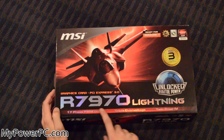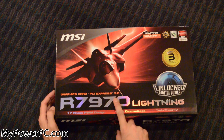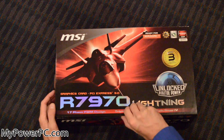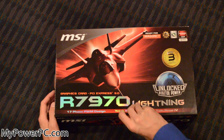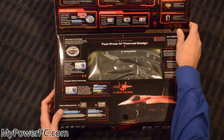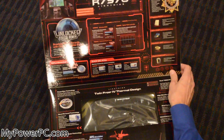This is the MSI R7970 video card. It's a PCI Express 3.0, 3GB DDR5, which is ridiculously fast — it's the best I've ever had or used actually. It has another little window here with all your specs if you really wanted to look through them all, which we're not going to do because this is the unboxing.